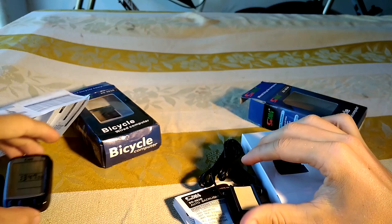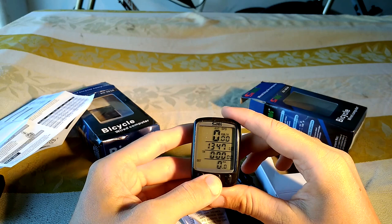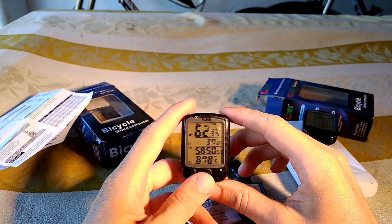This is a super budget speedometer. I really like it because of the big screen, the low price, and the quite okay quality. The only downside is that the max speed sometimes goes crazy and shows values like 80 or 90 kilometers per hour.